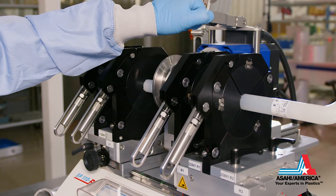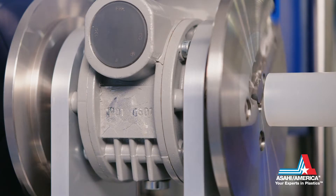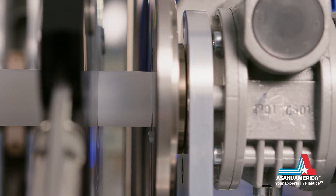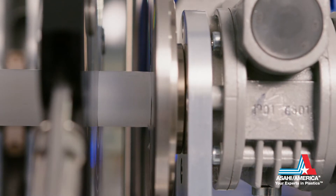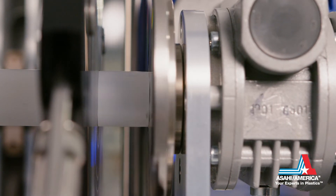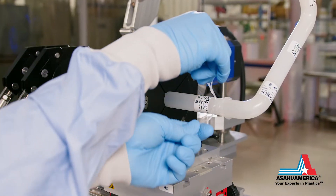The facing element is inserted into position two and facing begins. After facing is complete, excess pipe chips and the facing element are removed.